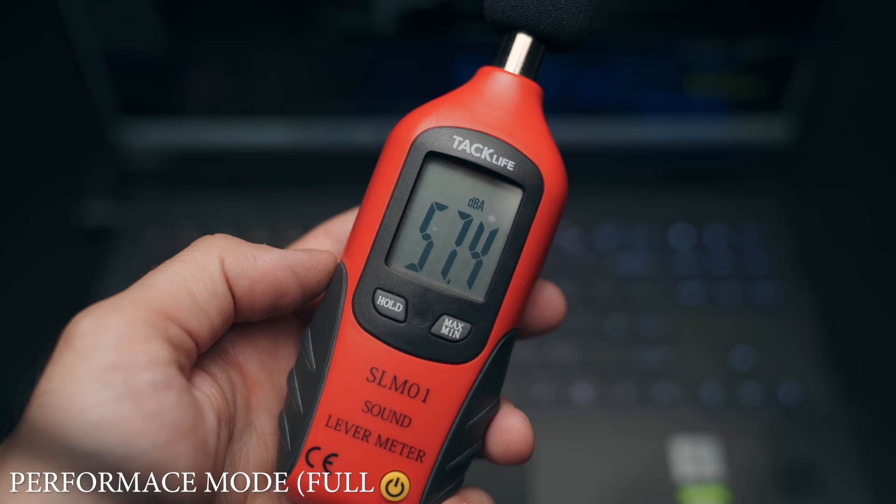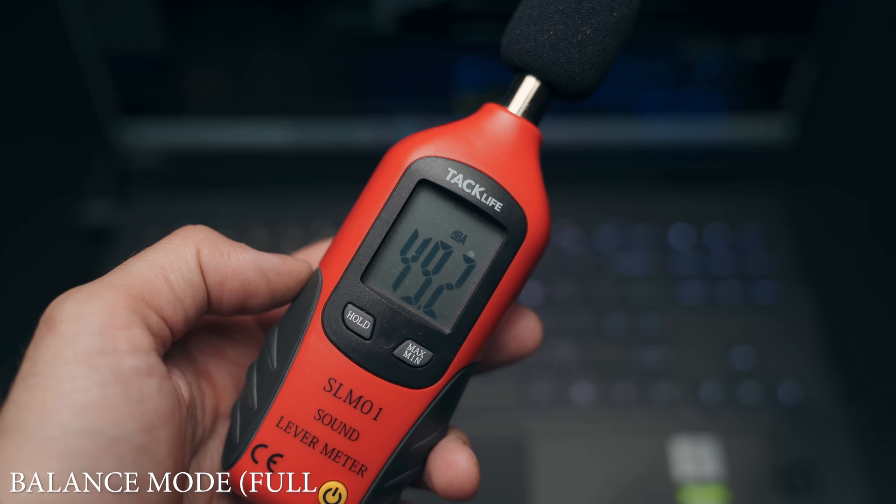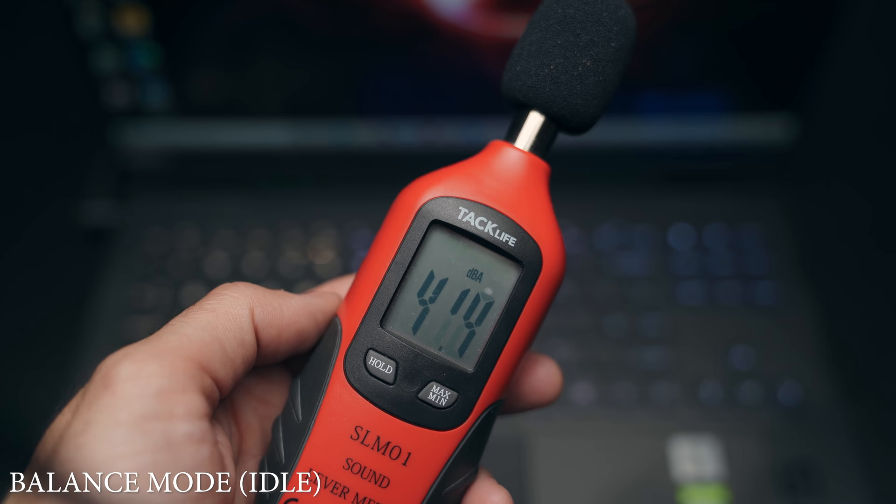Fan noise was a major question — you guys wanted to know how loud this is under full load. It does top out close to 60 decibels on performance mode. However, if you drop it down to balance mode, under full load you're looking at around 52 to 53 decibels. On idle using balance mode, you're looking at about 44 decibels. So it's not the quietest laptop — there is some fan spinning even doing simple productivity.